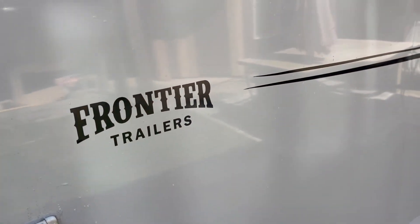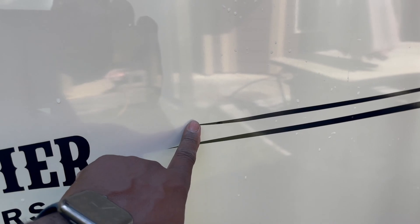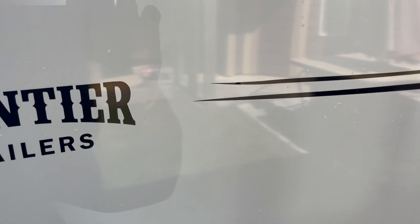Just a final word to the wise: if you have pinstriping like this, make sure you don't scrub it off. I think I started to, using that kind of strong degreaser. Right now it's okay, but make sure you don't do that. Thanks for watching.